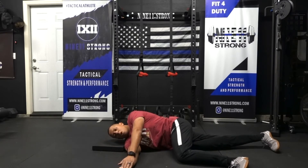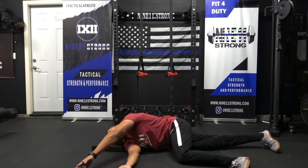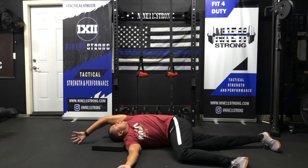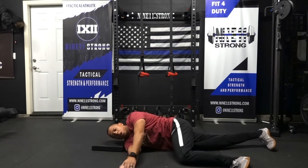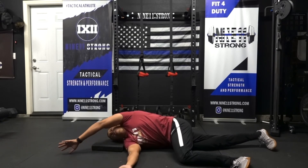Fully exhale and reach at the same time, then rotate your hand all the way around. Notice my eyes are following the hand the entire time. Then bring it back across — exhale, rotate all the way across.